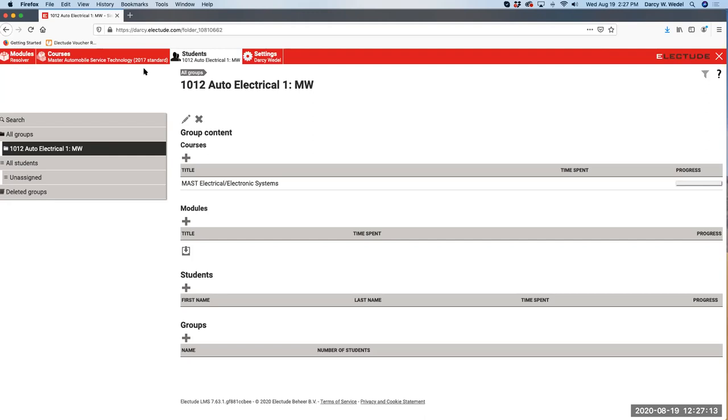Once our IT department migrates Electude into Canvas, Canvas will automatically assign a group name to my Electude. Right - a group is automatically created according to whatever your Canvas course shell is titled. So however you identify your Canvas courses, that is how your groups are set up in Electude.